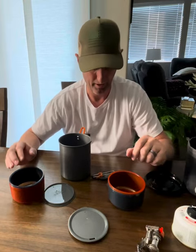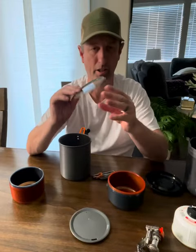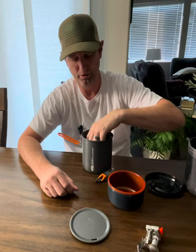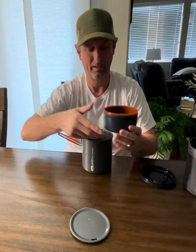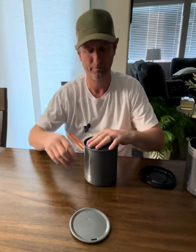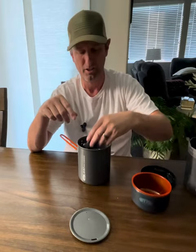To pack it, you're going to put one of these lids upside down first, throw that in the bottom, then throw one of the bowls in there. Then you have your 110-gram fuel canister — throw that in there. Then what I like to do is put the stove in here along with the spoon. Some people put it all in at once, but that makes it kind of difficult to nest everything together.